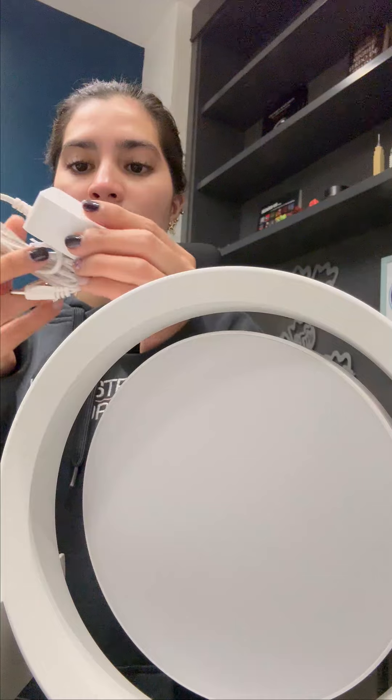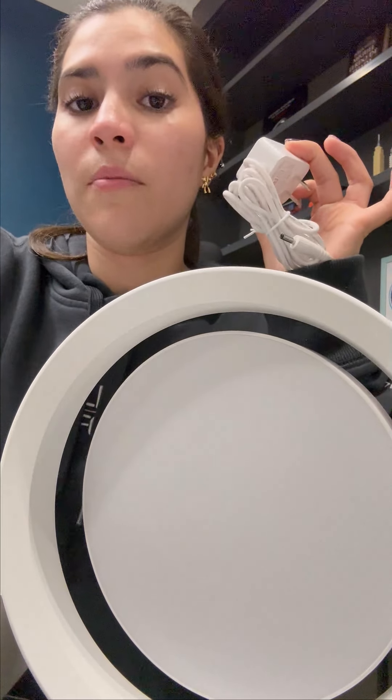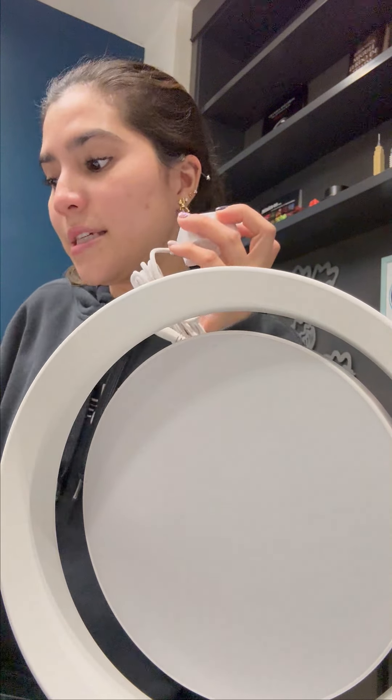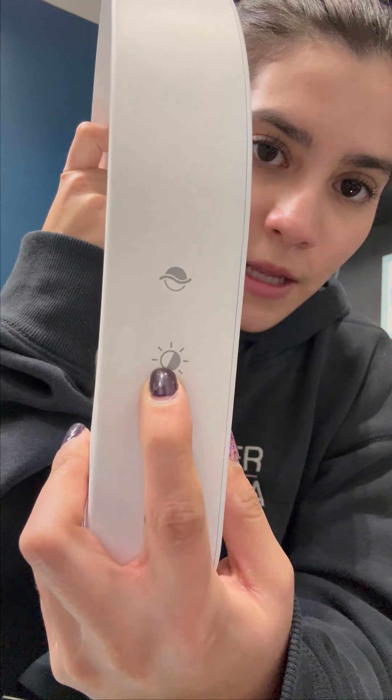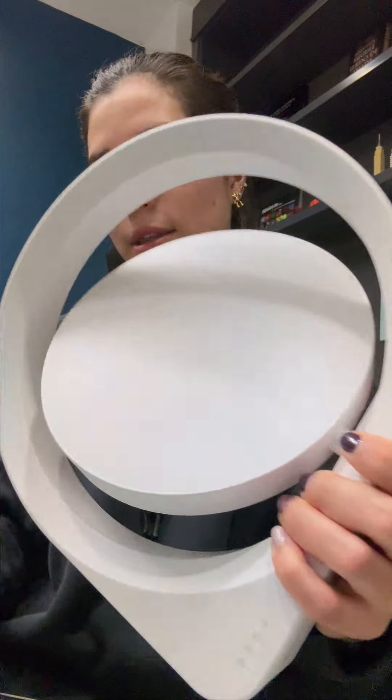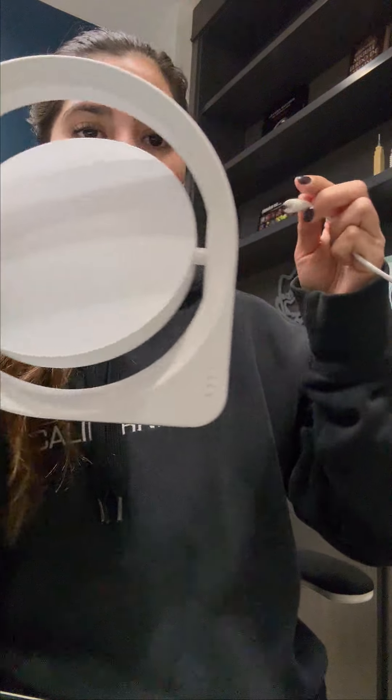We have the cable also. I'm going to be connecting it and then show you. But first, it has the timer buttons for turning on and off the light. Let me turn it on first.